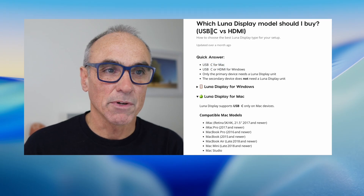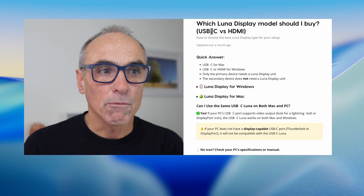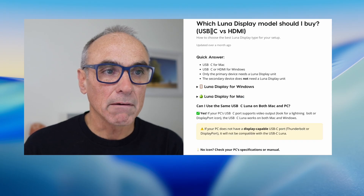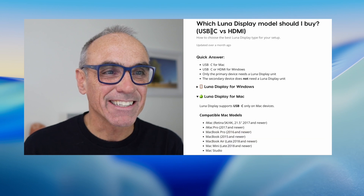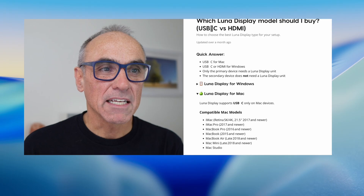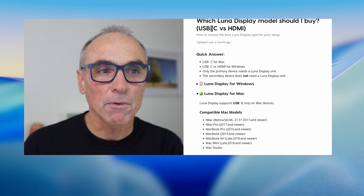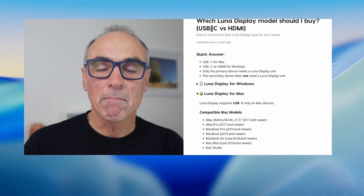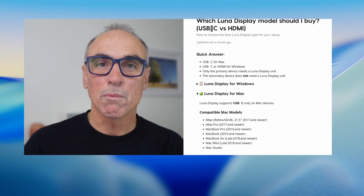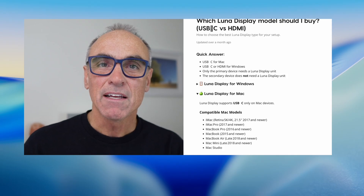The quick answer is: use USB-C for Mac. The HDMI one is used for Windows users, but USB-C is the one you're going to use. It says Luna Display for Mac just here. One of the nice things is the pop-up which says Luna Display supports USB-C only on Mac devices, and here are some of the compatible Mac models.